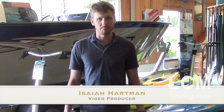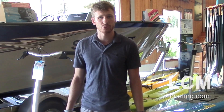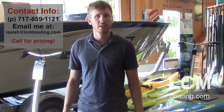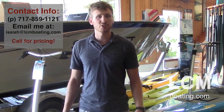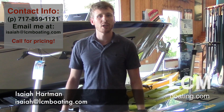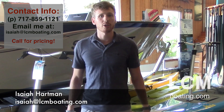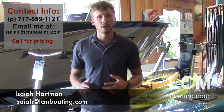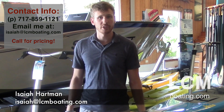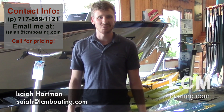Thanks for watching! Feel free to give our store a call if you're looking to get set up with one of these. We have carriers that can ship it out to your door. The store number is 717-859-1121, and you can email me at isaiah@lcmboating.com with any questions. We can get you a shipping quote, or just stop in — we have the 10.5 and 12 in both lunar and solar on display. Give us a call or stop by, we'd be happy to help!